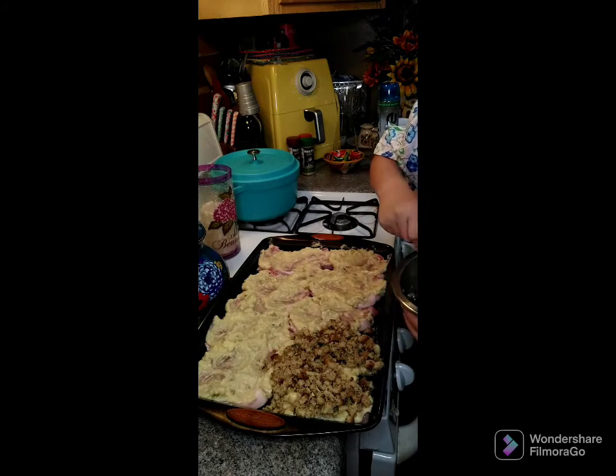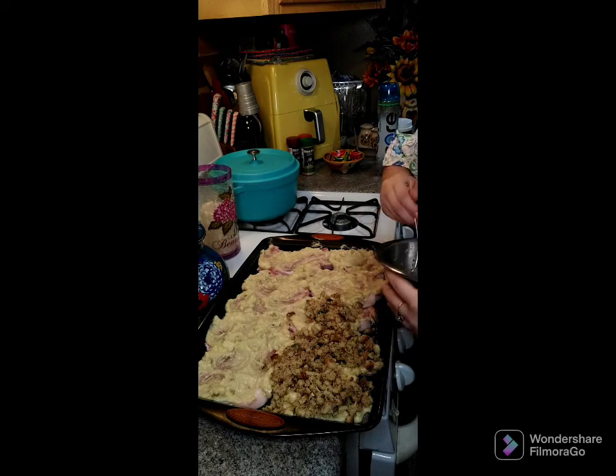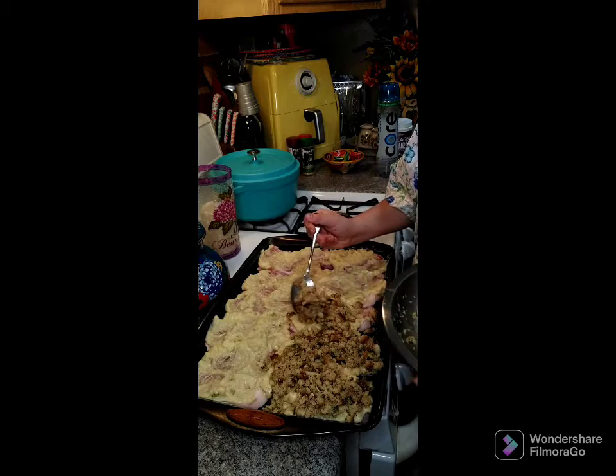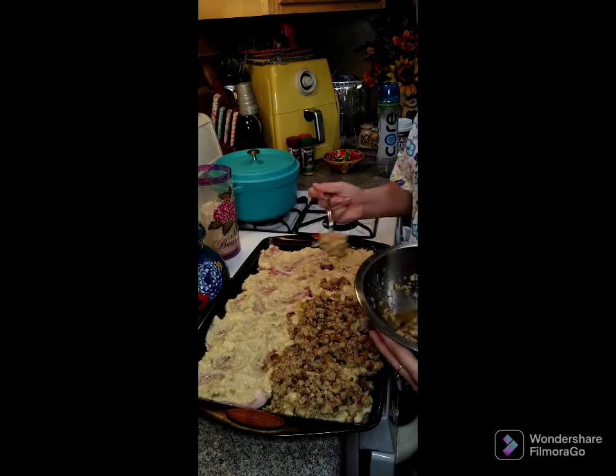We're going to put this in a 350-degree oven for 30 minutes covered with foil, then take the foil off and cook it for an additional 10 minutes. We'll be back in a little bit.